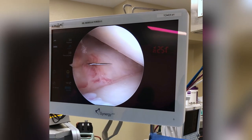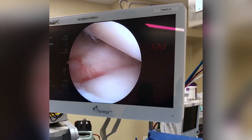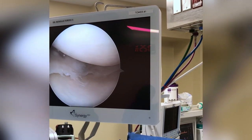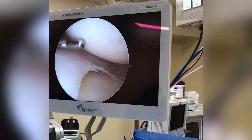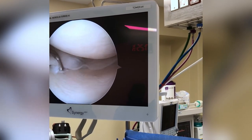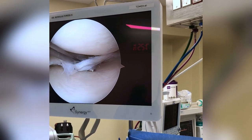Here we're making an incision so that we can get inside the knee. Here is the meniscus — this cushion here between the femur bone and the tibia bone. And here's your torn meniscus right there. That looks to be torn as well; this is unstable.